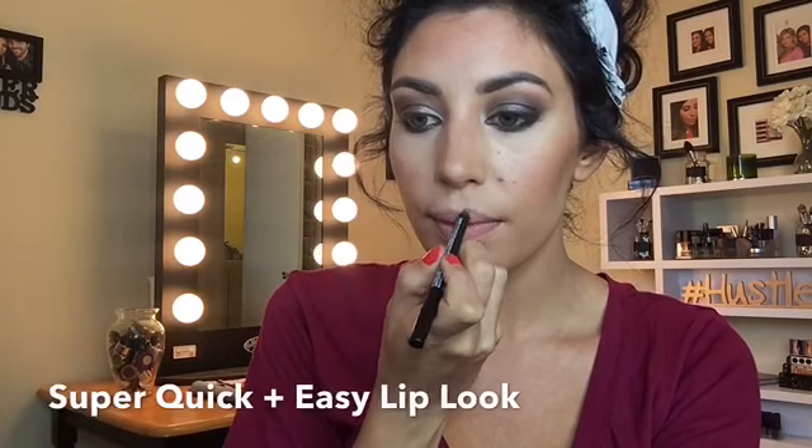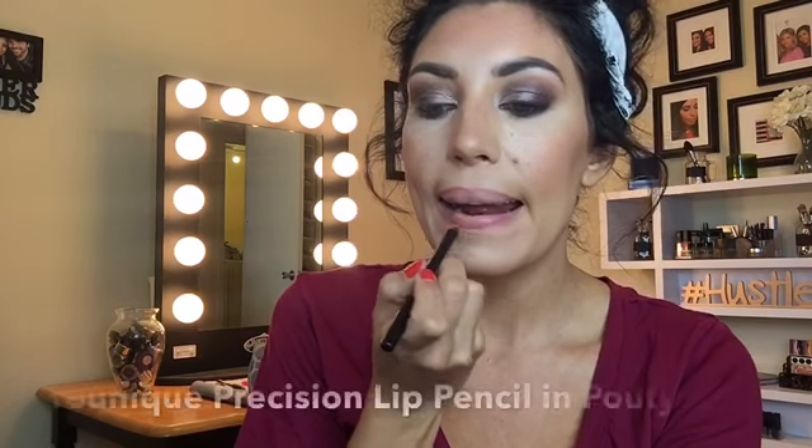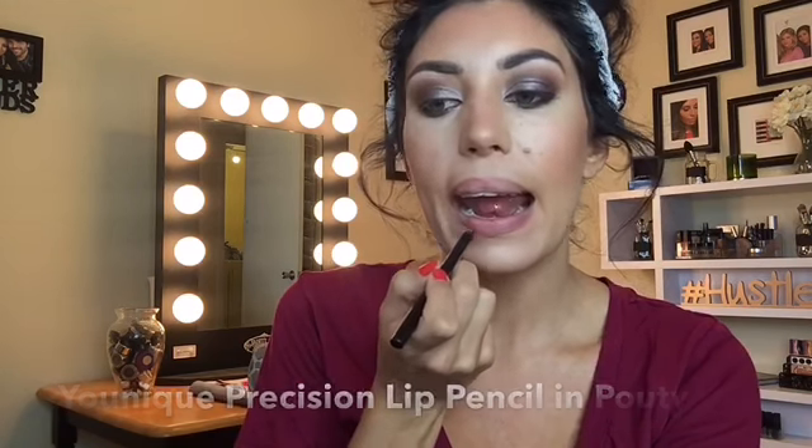Hello beautiful people, I'm here with a quick and easy lip tutorial. This is one of my go-to shades and combinations. I'm using Unique smudge proof waterproof lip liner pencil in the color Pouty. I'm just lining as usual.